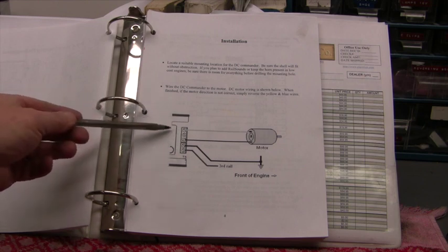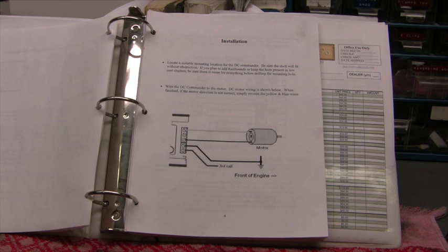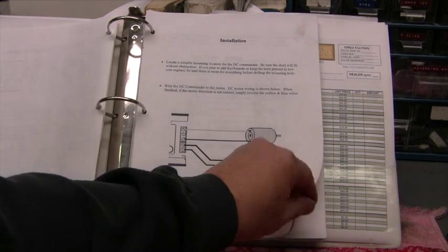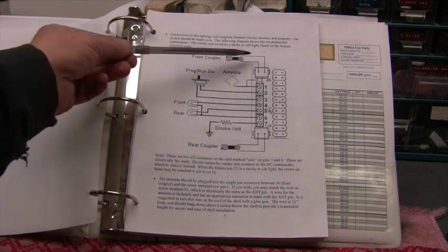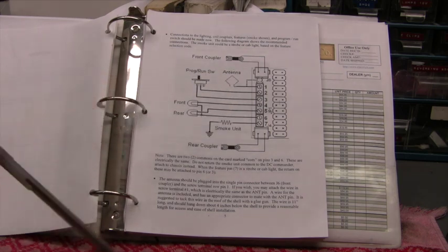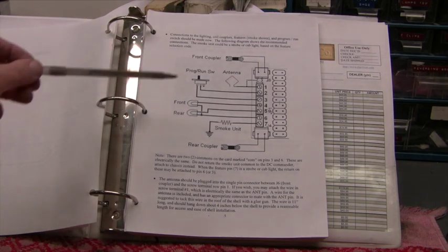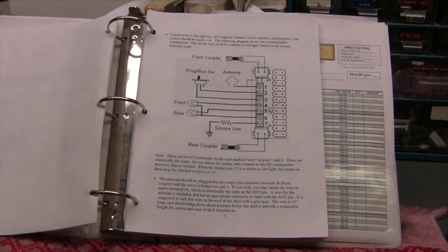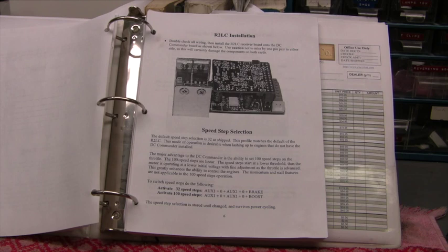Most of these boards have five connectors: the first three are for your motor brushes, and the next two are for ground and the hot wire from your center rail pickup. On the other side of the board you have hookups for rear and front coupler, two different grounds, the antenna connection, run program switch, lights, and smoke units. There's also a troubleshooting guide and a programming guide. It's a real functional document that you download for free — make sure you have it before you get started.